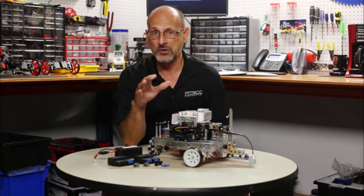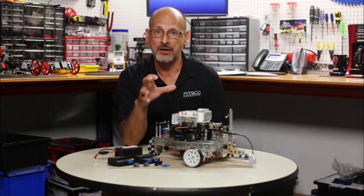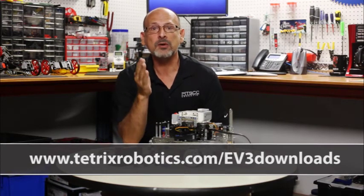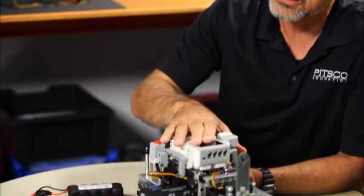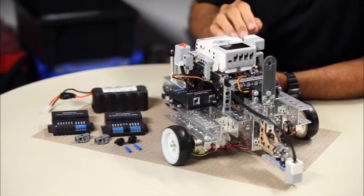This is something that LEGO users that have wanted to use Tetrix have been waiting for a long time. We're excited to announce that if you go to tetrixrobotics.com/EV3downloads, you're going to be able to download programming blocks that will import right into the Mindstorms programming environment — allowing you to build in Tetrix, mount an EV3 brick on top of it, and program within the Mindstorms language.